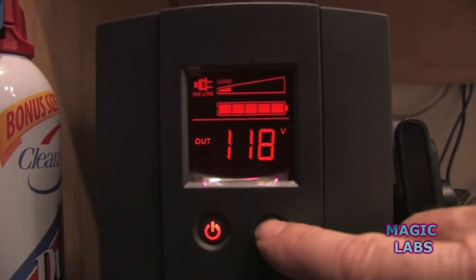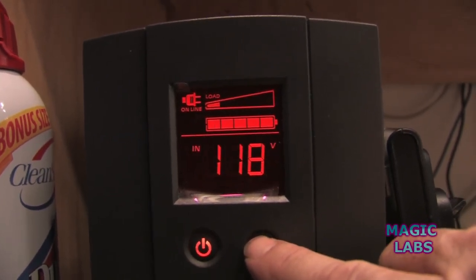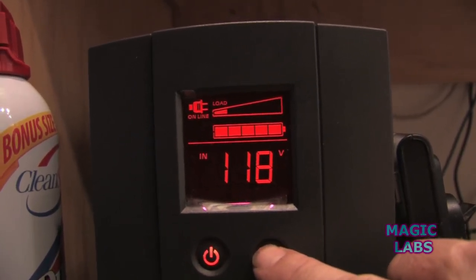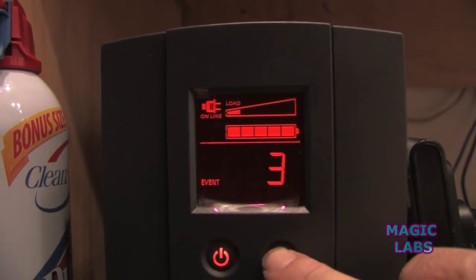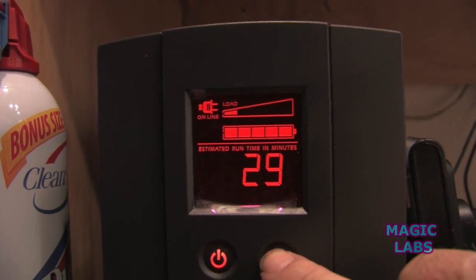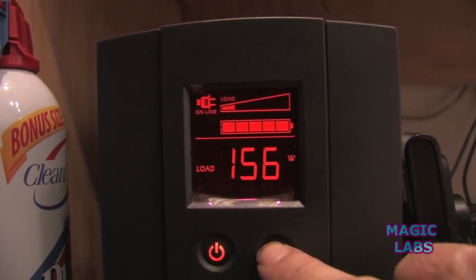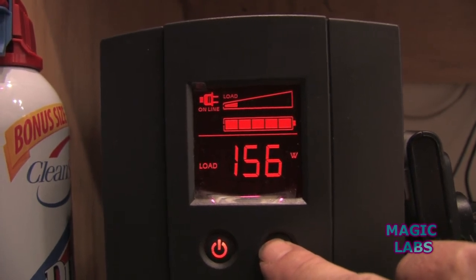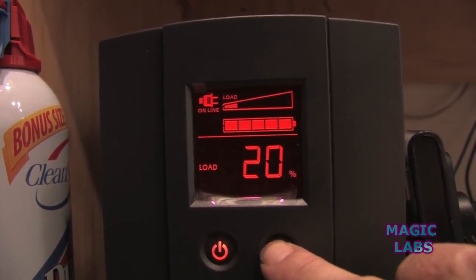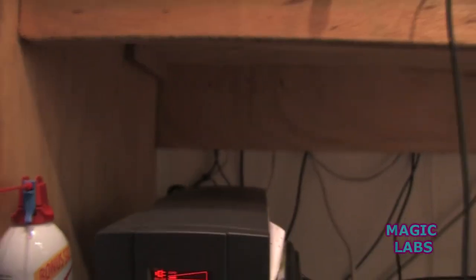That's the voltage out. That's the hertz. That's the in voltage. There are three events that already happened to it. 29 minutes of battery life. The load is 156 watts. Our output is 118 volts. It is fairly big.